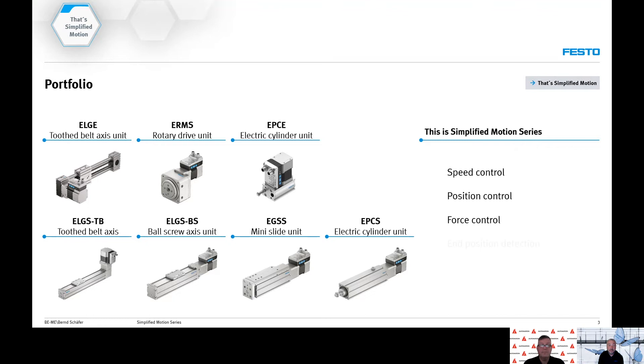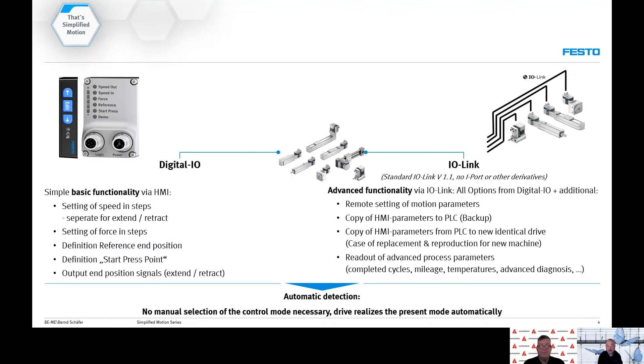We can also do end position detection and we have a built-in position measuring system. The ability to keep track of cycle counts and mileage of the actuator helps with preventive maintenance. Simple parameterization can be done by using the buttons on the motor drive interface or by using IO-Link. Setup and control can be done with basic 24 volt DC digital IO, and if you use IO-Link you'll get some more advanced functionality.